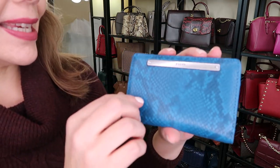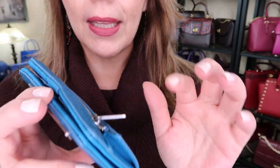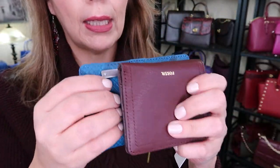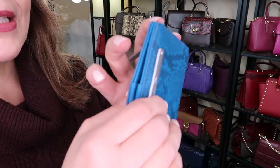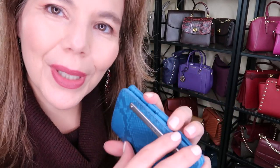It's way better in person. I love this kind of aqua blue color. This one is also a bi-fold and it's not very big — it's a little bit bigger than the Logan wallet. There's a little bit more room and a little bit more card spaces. I do like when wallets snap closed because a zipper seems like too much work for me.